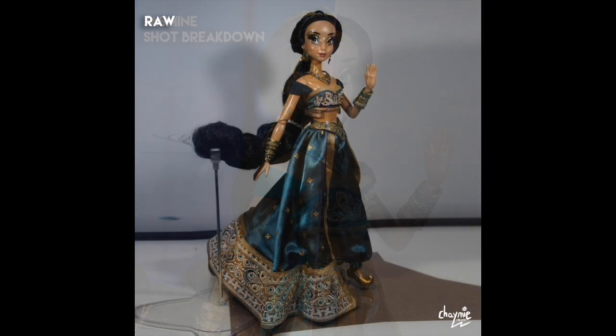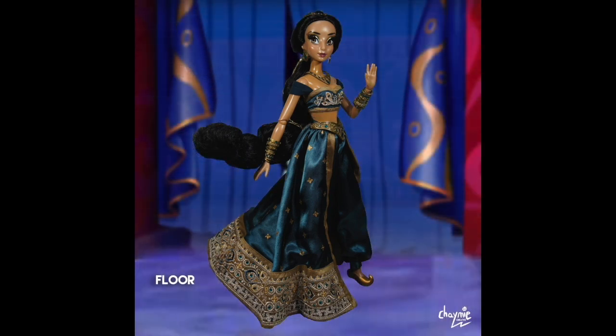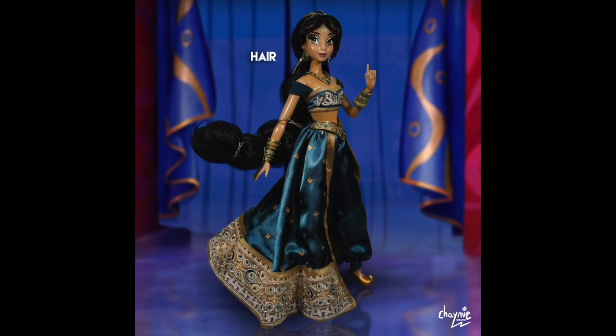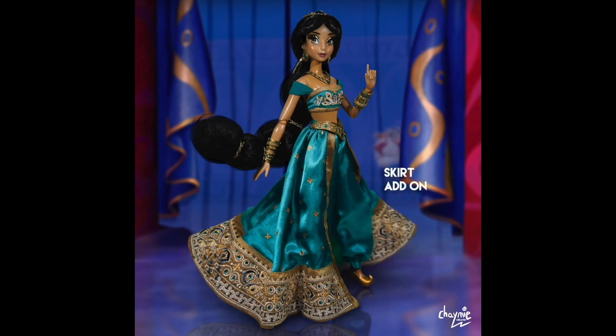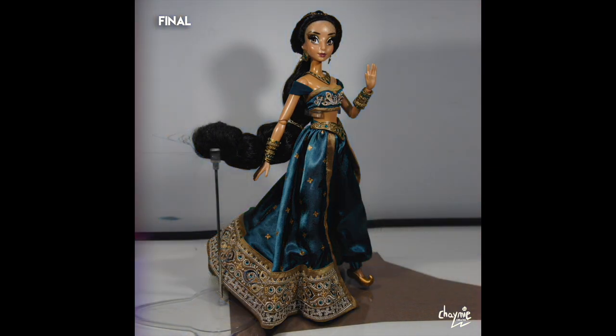Next up we have Jasmine. To celebrate the Ultimate Princess celebration, I decided to take out the limited edition dolls of each princess, and Jasmine was the first. I wanted to recreate the scene where she berates the boys for discussing her as an object — 'I am not a prize to be won' — and she storms off. I also edited the colors to show how the limited edition doll would have looked if they'd kept to the movie's color scheme. And I really love Raja in the back too.